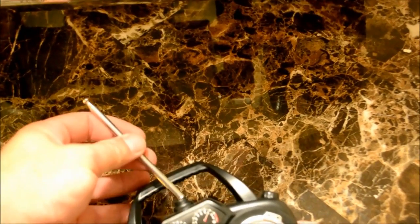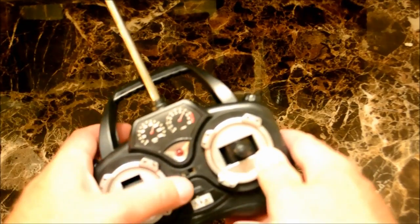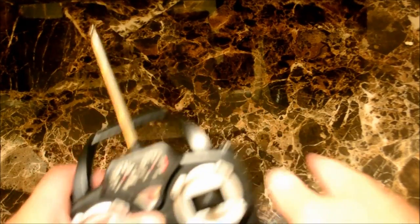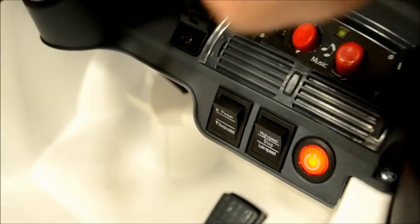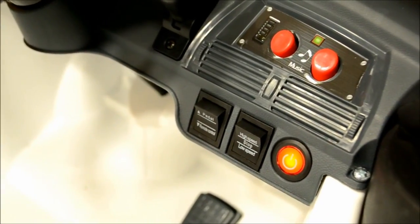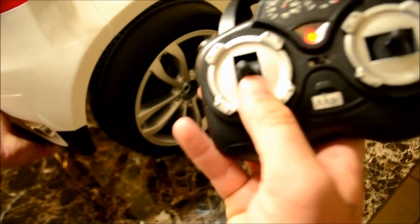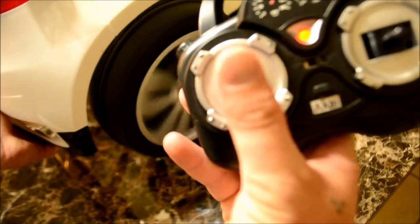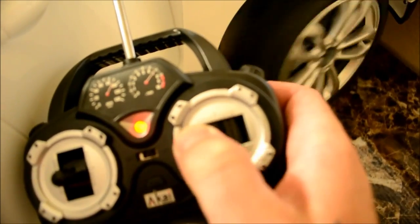Now at this point it's time to test the remote control system. Simply put batteries in the remote and screw the antenna in. Next make sure the car is powered up and put it on RC mode. Then take your remote control and check to make sure it goes in forward and reverse. Then check the front steering control to see if that works.